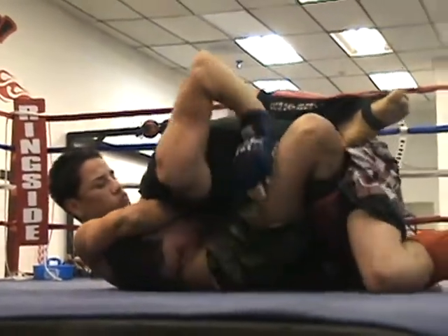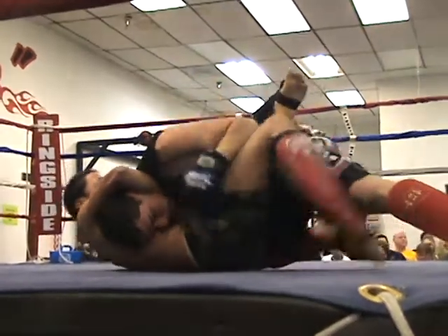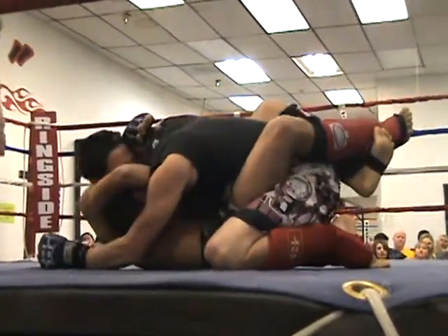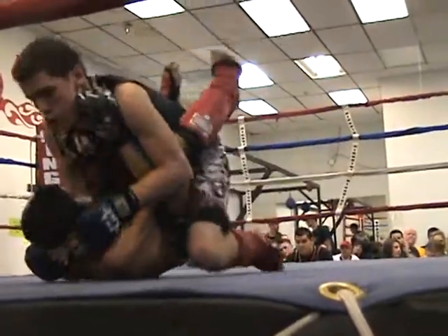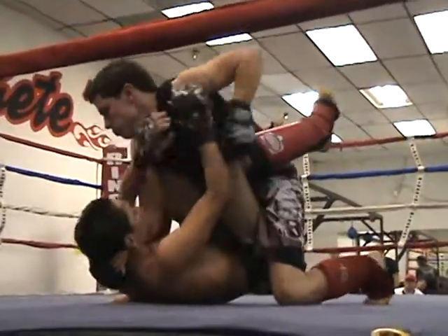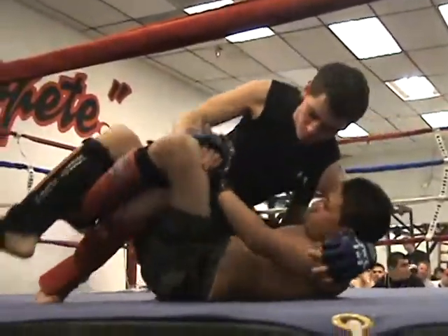Keep squeezing. You're good. Lift that knee to the sky, lift that knee to the sky and wrap up and squeeze. There you go. You're good. You're okay, you're good. There's no strikes in your face. Push off and get back in guard.